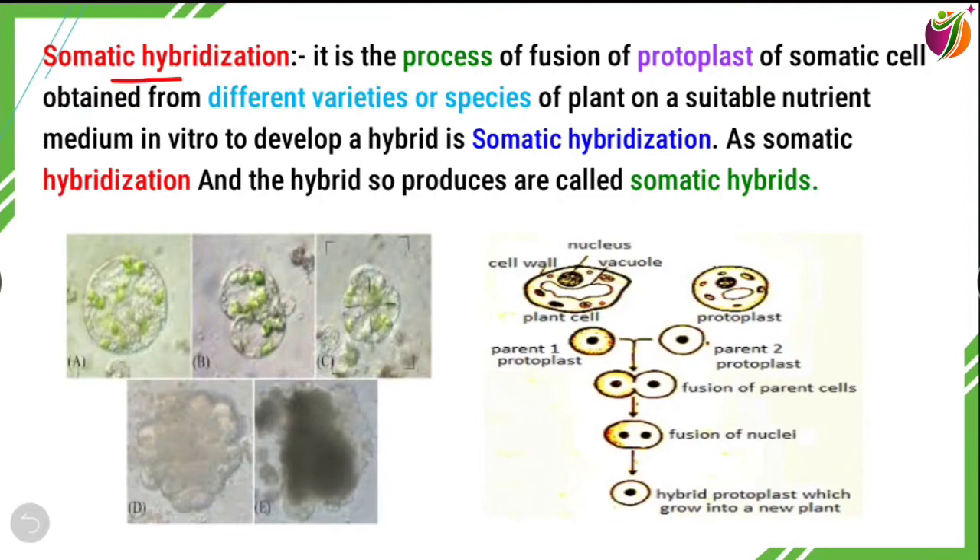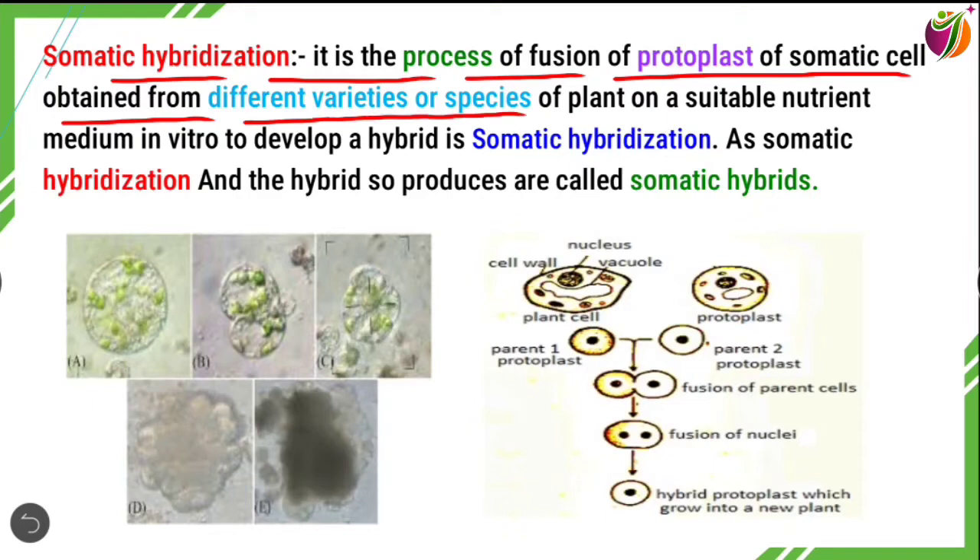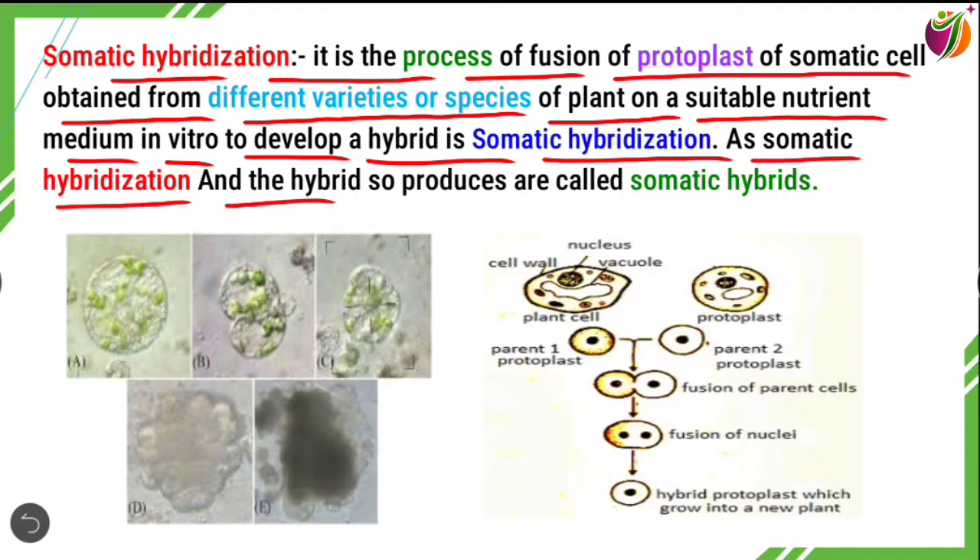Somatic hybridization is the process of fusion of protoplasts of somatic cells obtained from different varieties or species of plant on a suitable nutrient medium in order to develop a hybrid. The hybrid producers are called somatic hybrids.